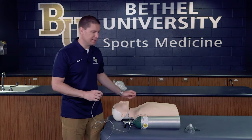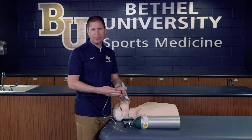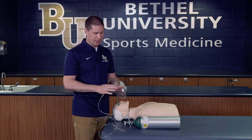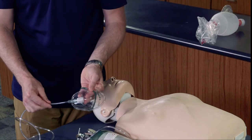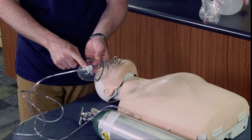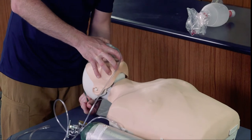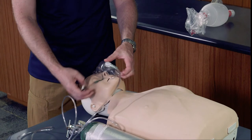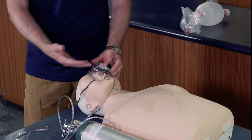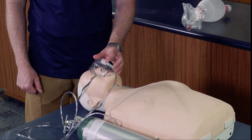If the patient is only dealing with respiratory distress and not respiratory arrest, we might use a variety of different breathing devices. This particular one is called a non-rebreather. The hose inserts directly into the mask, and the mask goes directly over the face of the individual. We can pinch the nose piece down to make sure it's nice and secure, and as they breathe they'll take in a much higher level or percentage of oxygen.